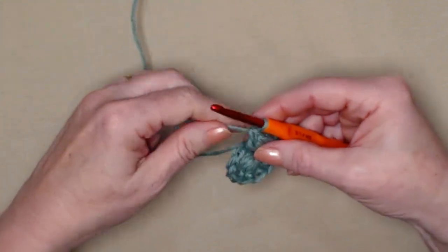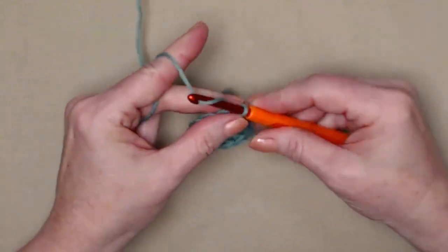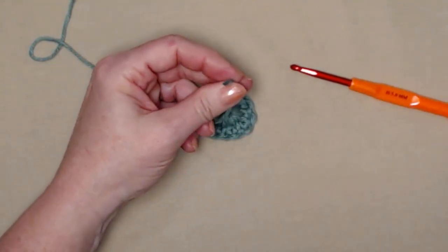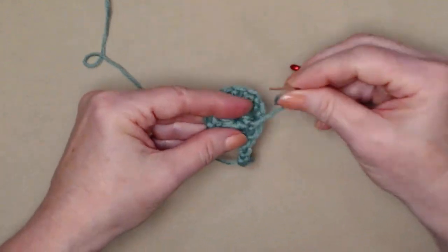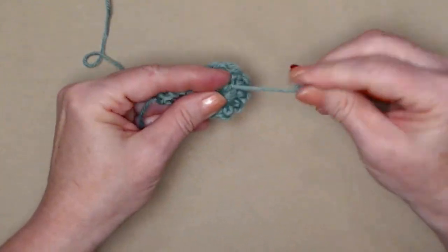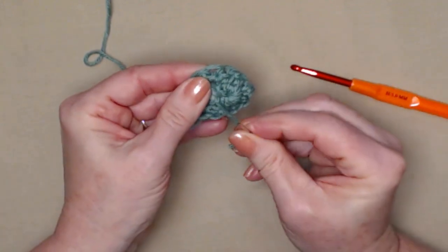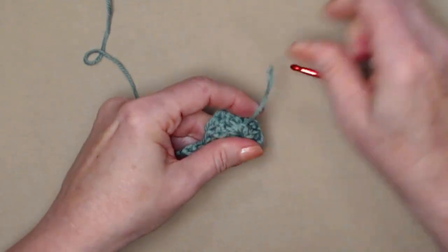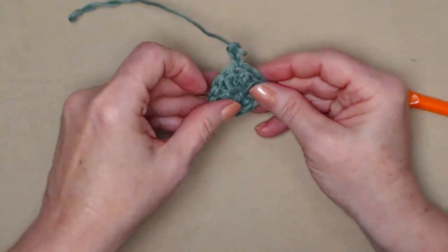Join to the chain three with a slip stitch and chain three. Turn this over gently, pull on that tail of yarn to close the hole, and go ahead and weave this end in now. We got that all weaved in nice and snug — cut that off. For row one I have 12 double crochets, because the chain three counted as one and we stitched 11 more.